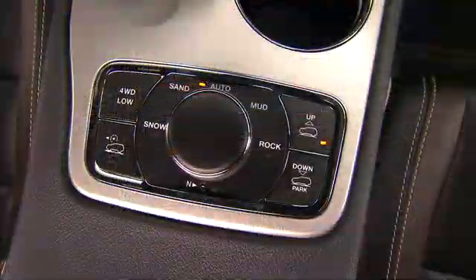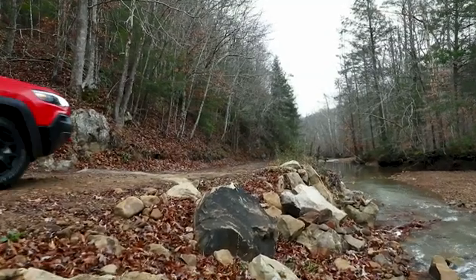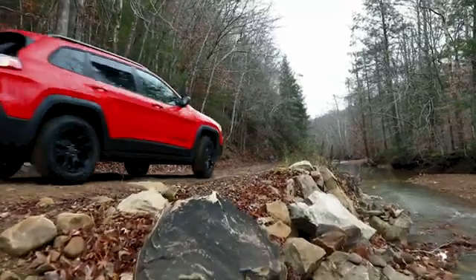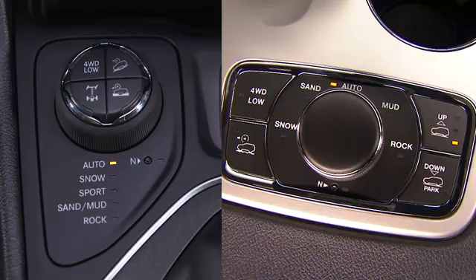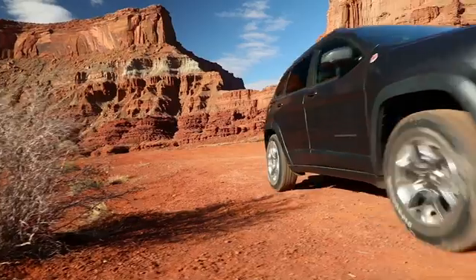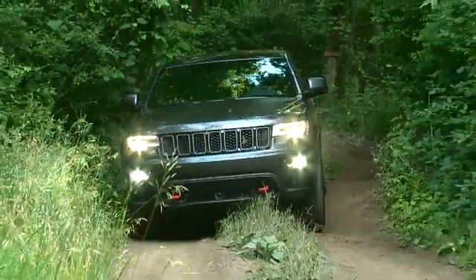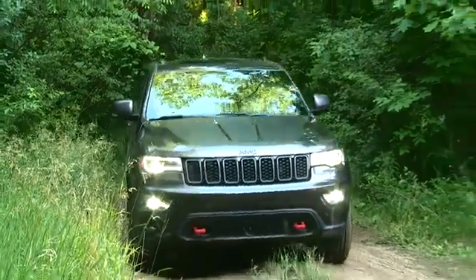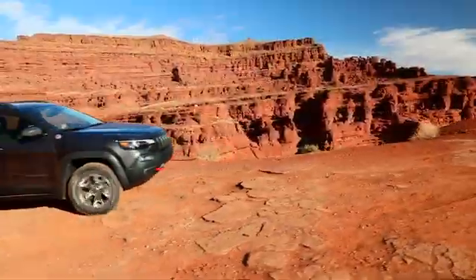If your vehicle is equipped with a Quadratruck 2 transfer case or 2-speed 4-wheel drive, the system is fully automatic in the normal driving 4-wheel drive auto mode. When additional traction is required, the 4-wheel drive low position can be used. The 4-wheel drive low position is intended for loose or slippery road surfaces only. Driving in the 4-wheel drive low position on dry, hard-surfaced roads may cause increased tire wear and damage to driveline components.